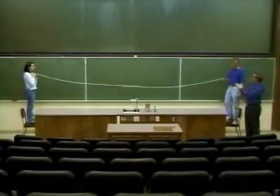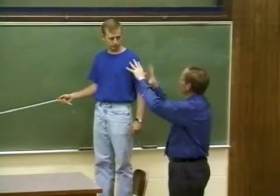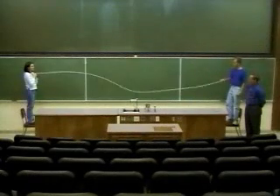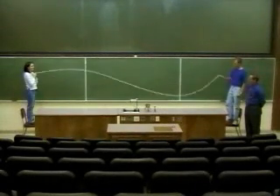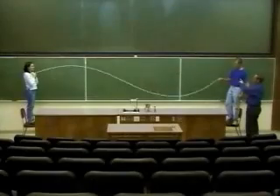Now see if you can do one with a node in the middle where it's stationary, and then get two anti-nodes on the outside so the shape will look kind of like a dumbbell. Now we've got a full wavelength going out and a full wavelength going back.